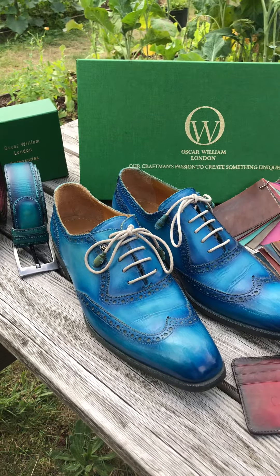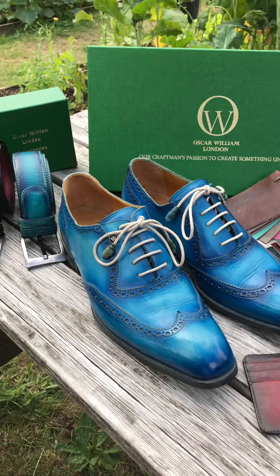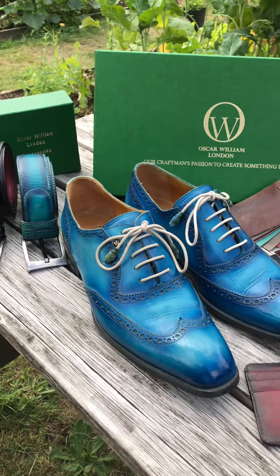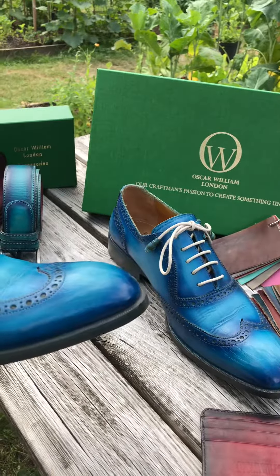Hello everyone, this is Oscar William Shoemaker. Today we introduce you to Antonio, which is the blue and ocean blue mixture colorway.